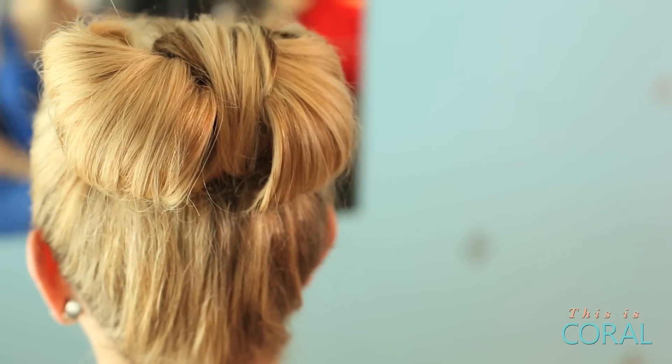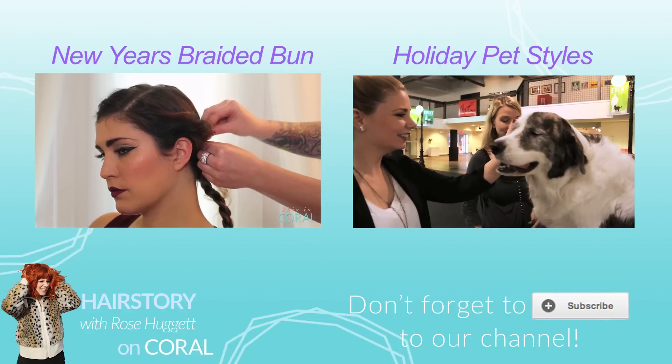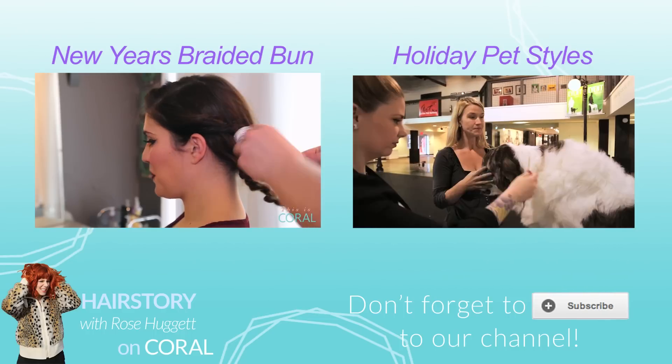And there you have it — the holiday bow that will have you looking absolutely adorable all holiday season. Subscribe if you want to be the present under the tree this holiday.